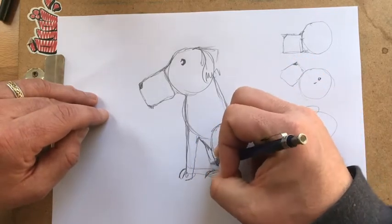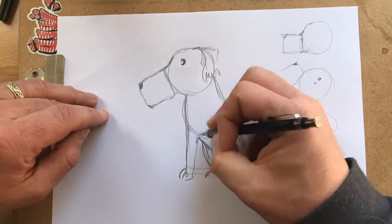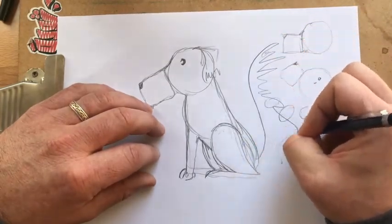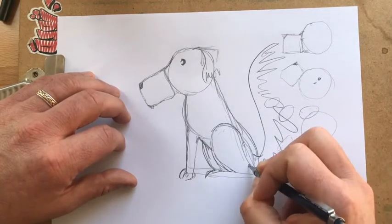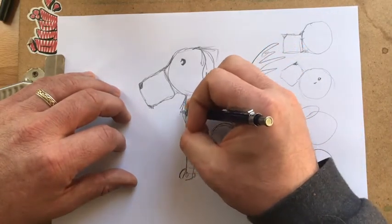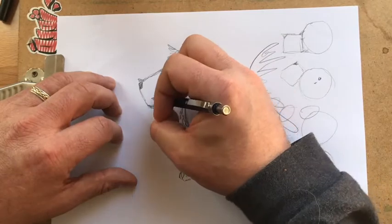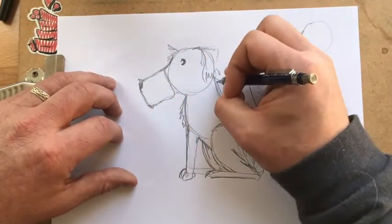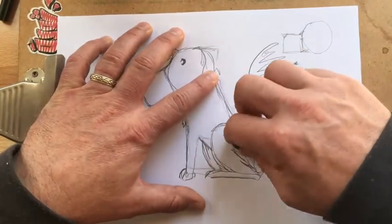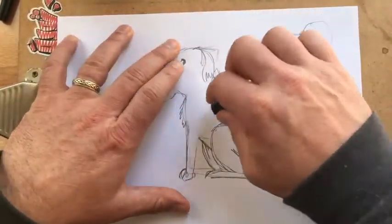Throw in the footsies. And depending on the kind of dog you have, you can kind of just move these and shape it — it's kind of like sculpture. You just kind of move and see where you like it. And then — oh my goodness, that tail is out of control. So there we go. Then we throw in hair wherever we want it — little pieces of hair. Remember, don't just do hair everywhere. Little tufts of hair will give a good suggestion of hair everywhere.